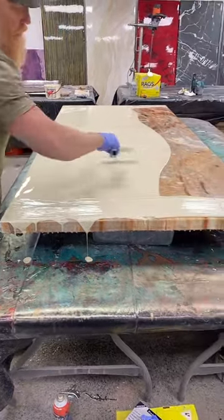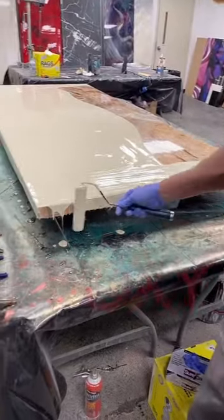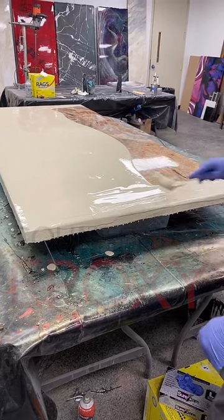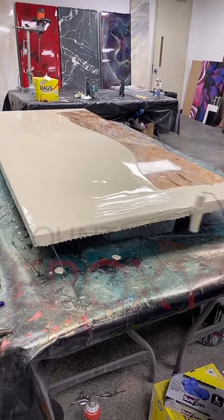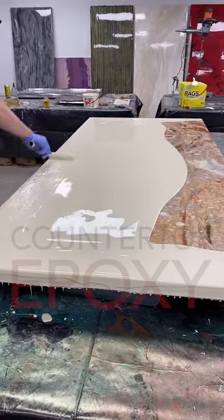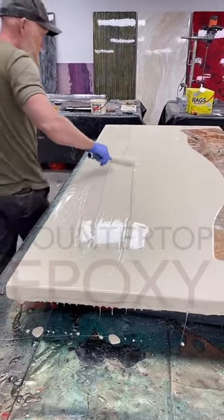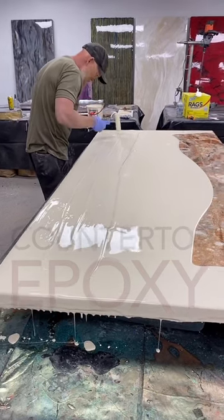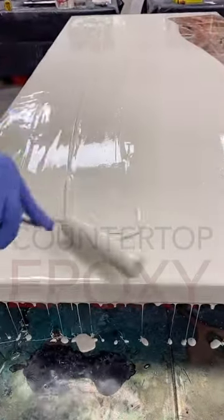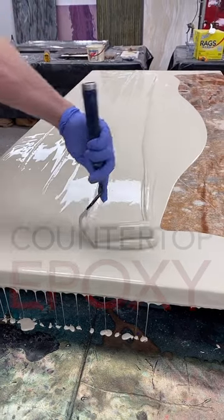Kind of the best place you could ever live if you love outdoors and sunshine. We have viewers from LA, New Jersey, UK, South Carolina. This is our almond base pigment — we're pouring almond down and then we're going to do all our accents. We are doing a wood graining pattern, so it should look very different.